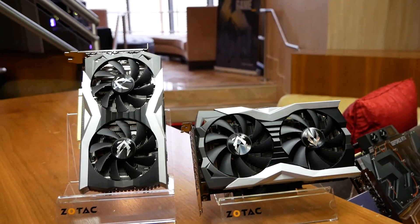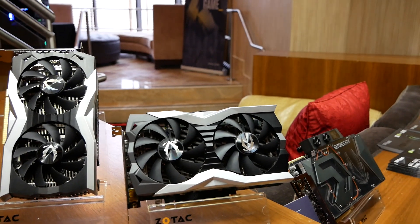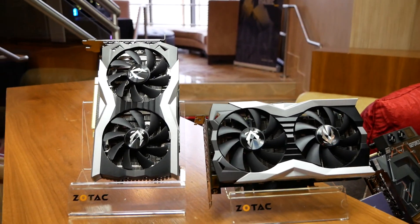What we have here is Zotec's brand new 2060 Twin Fan and the Overclocked AMP. They use the same coolers — twin 90mm fans.